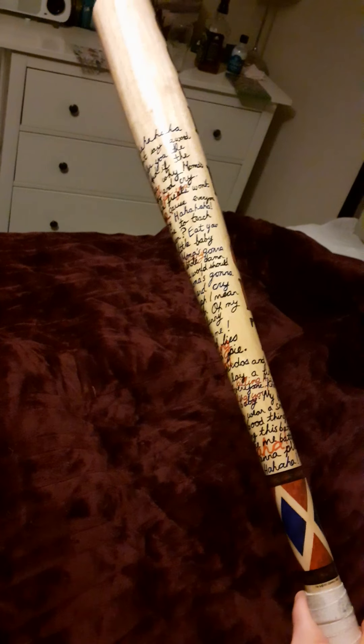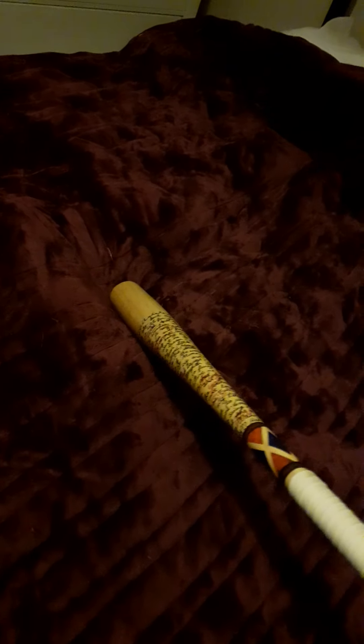So where is this bat from? This is from the 2016 Suicide Squad. If you notice, she does use it in the film. And if you watch Birds of Prey — The Fabulous Emancipation of One Harley Quinn — you can see Black Canary holding it just before the big fight scene at the end.